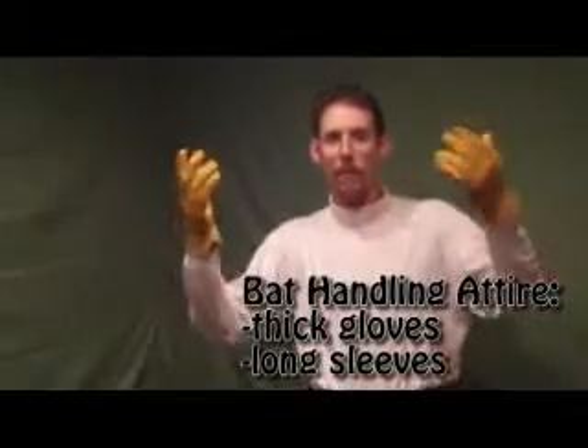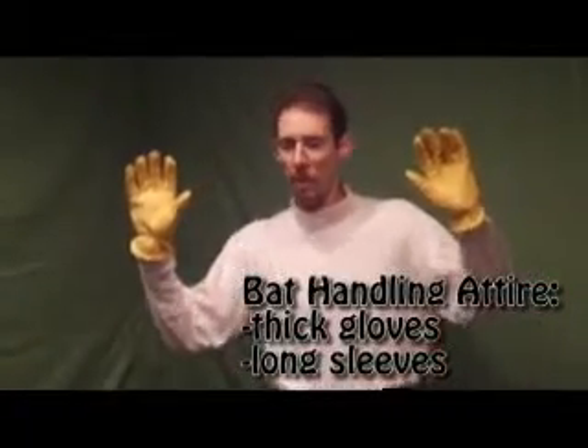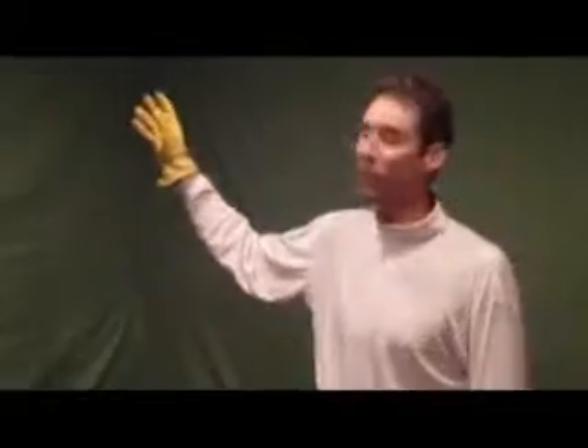First of all, you can see I have long sleeves on and I have leather or deerskin gloves on. One should never attempt to handle a bat without such things, and obviously you want to have long pants, socks and shoes as well.